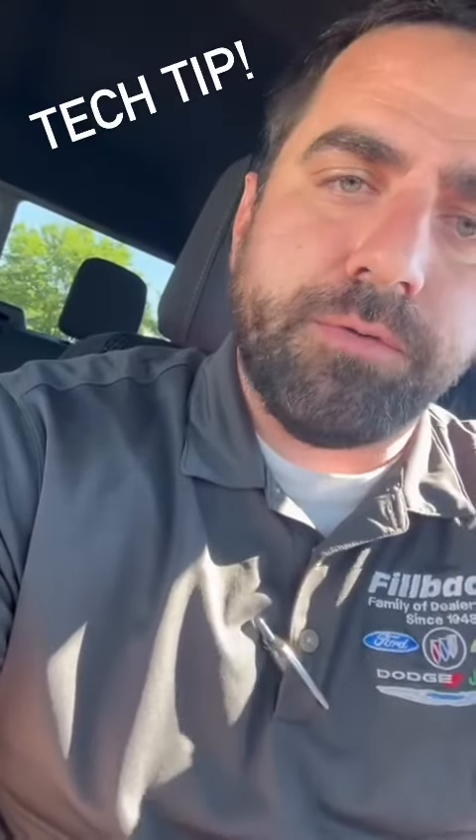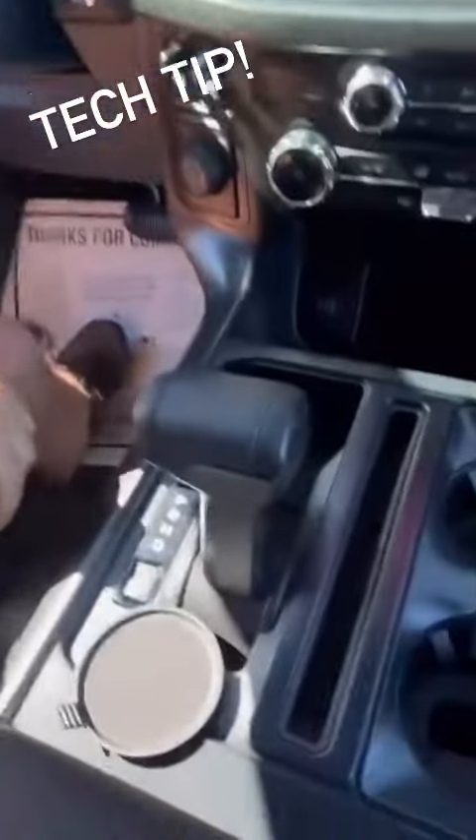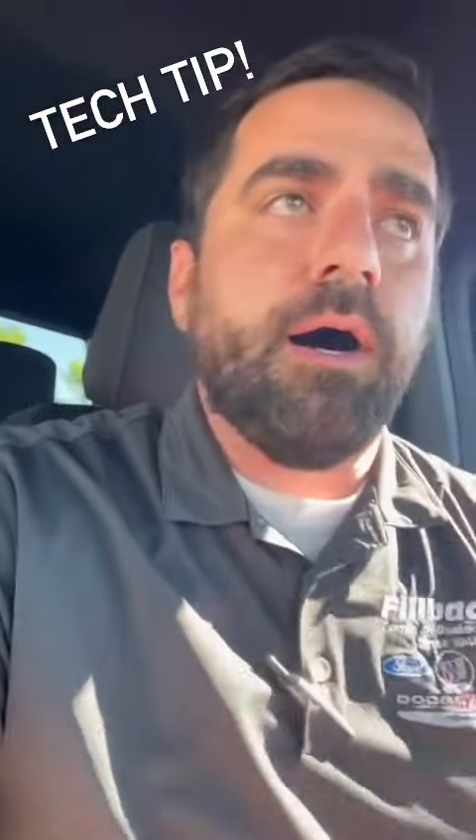Now this does work on some of the older vehicles too — it can be a little bit different with some of them though. Basically you need your two keys. There's a little access spot here for your secure lock area, where if it doesn't recognize it, it'll start no matter what.